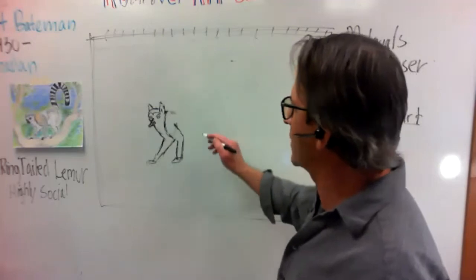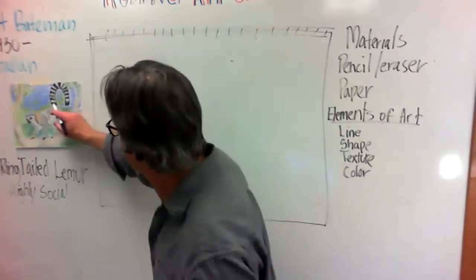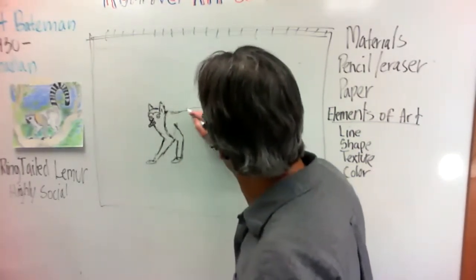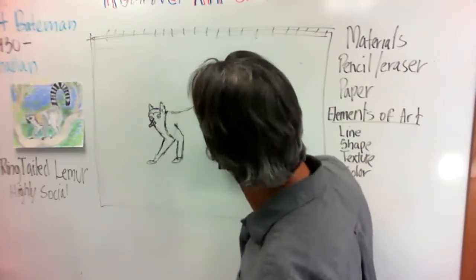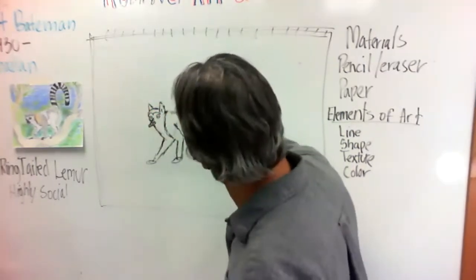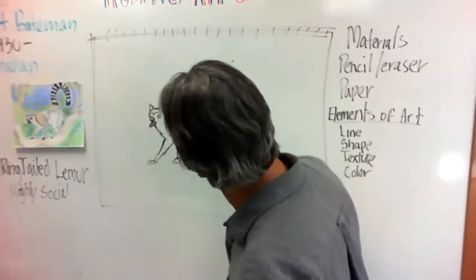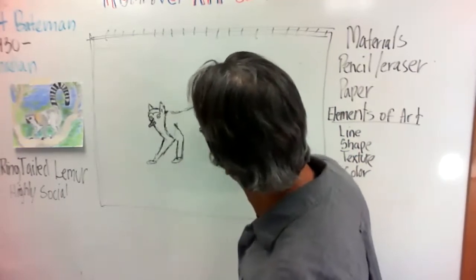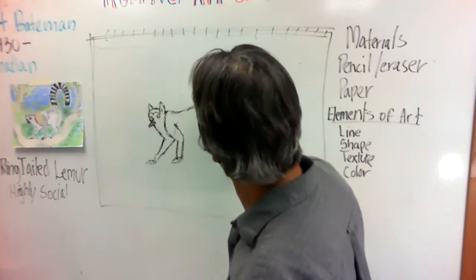Okay, so I'm just going to kind of follow this shape — coming over here like this. We don't want to make it too big, so I'm just following the shape and it comes up like this. You see there's the shoulder, comes up, there's his hip.